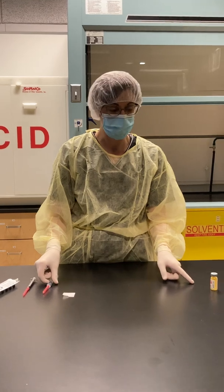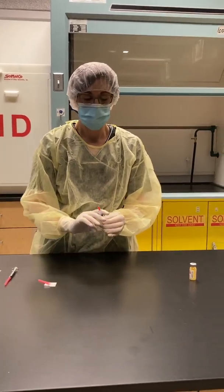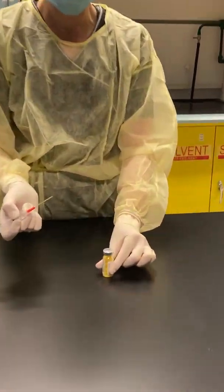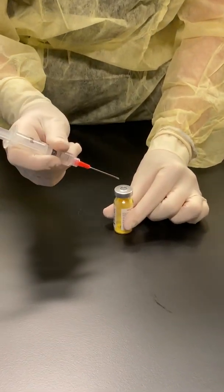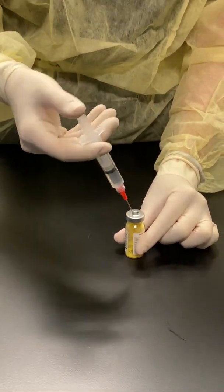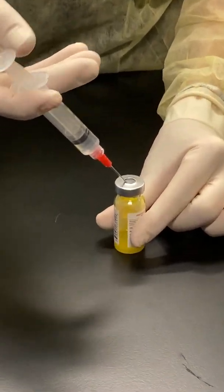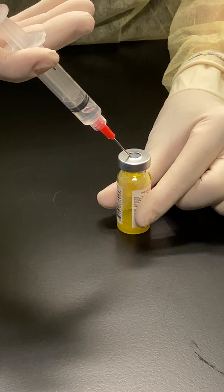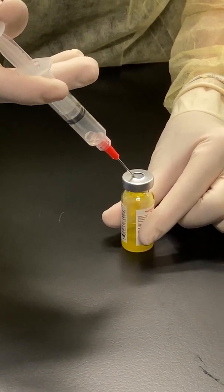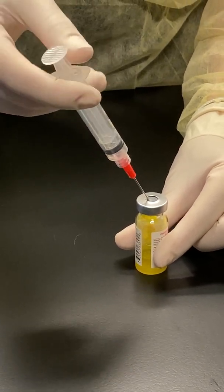Now that the alcohol has dried on my vial, I'm going to remove my needle cap, put my vial into my work area, and go in at a 45-degree angle just to puncture the vial, then straighten out to 90 degrees and milk. That means I'm going to put in a bit of fluid and draw out air into my syringe. This will prevent any spray from the vial.